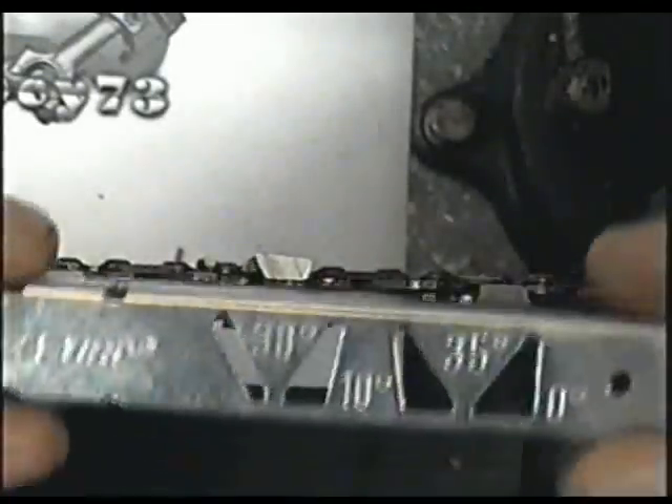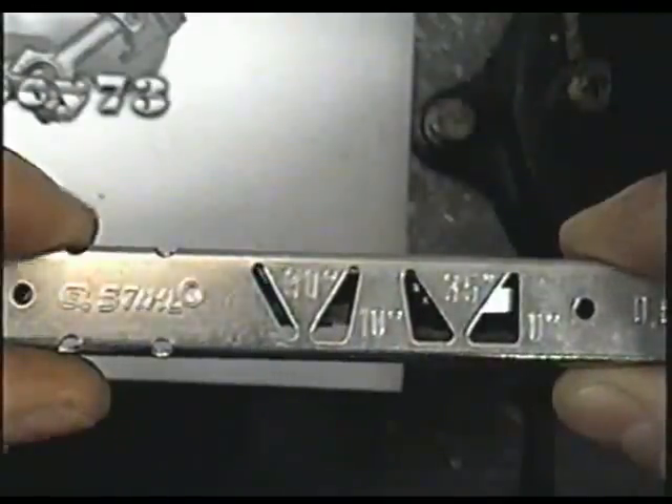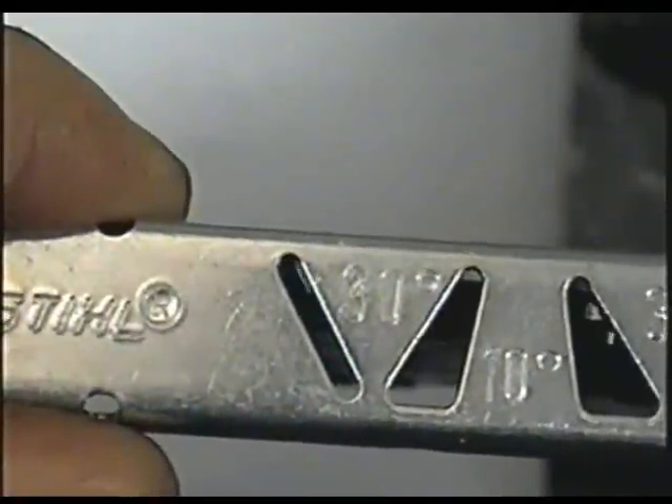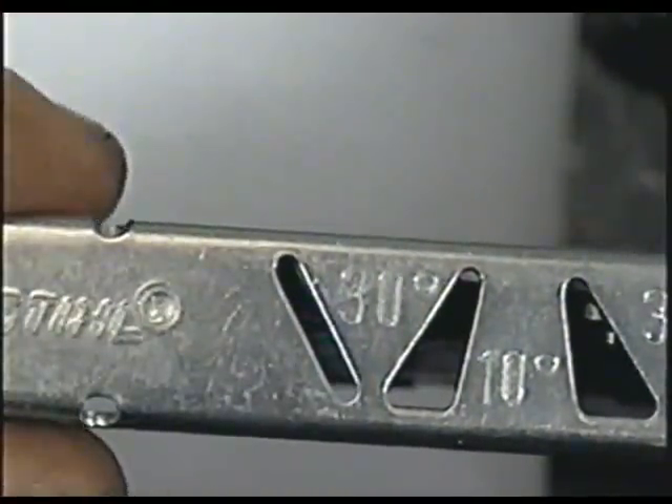After you've sharpened a few, grab your guide tool again, put it against the bar, and make sure that the angle matches the angle on the teeth. Just check like that — and that's good. I'm going to sharpen at 30 degrees.